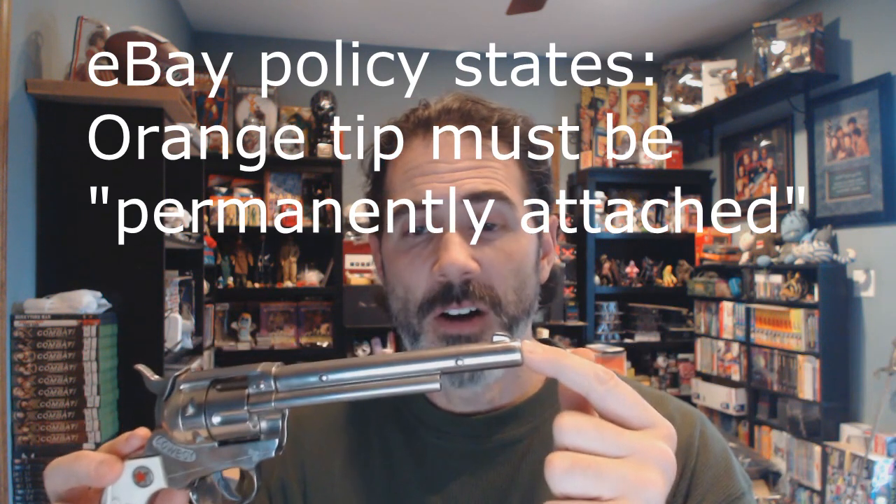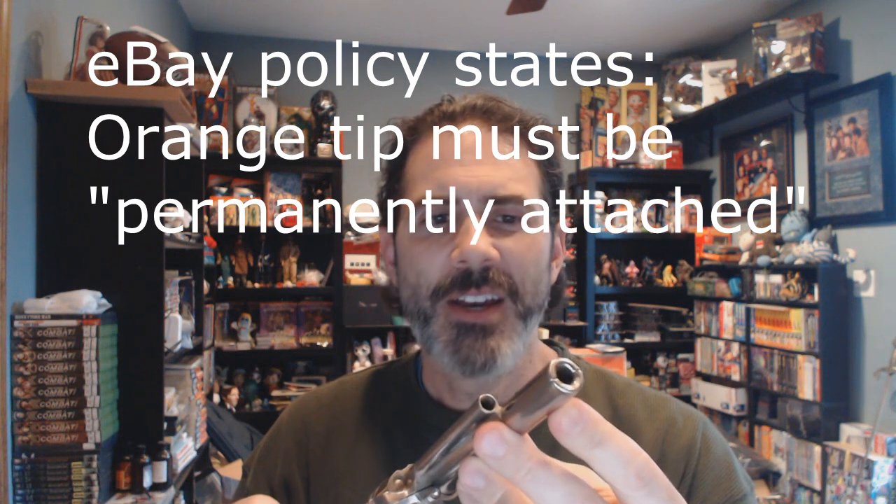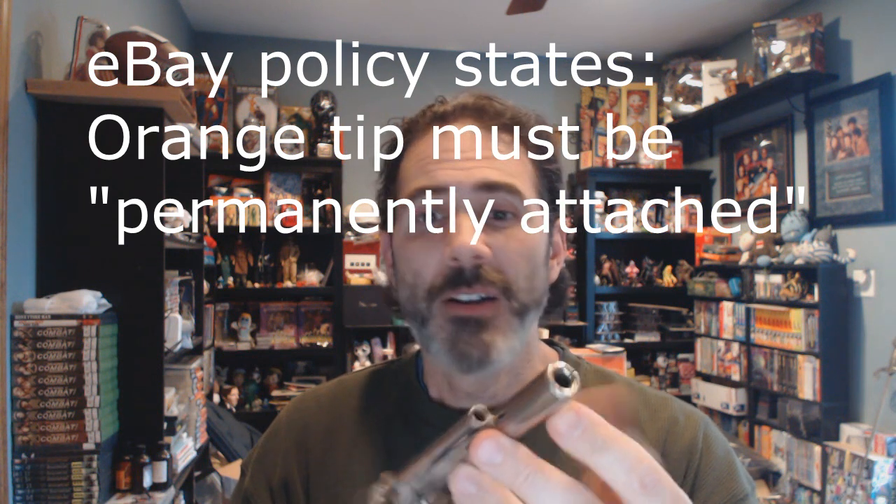If you permanently affix something to this, when the collector gets it they're going to want to take it off, and if it's been permanently attached they're going to damage the finish. Nobody wants to deal with that. Because eBay's policy wants you to put an orange tip on it permanently, because people might be intimidated by the appearance of the gun.